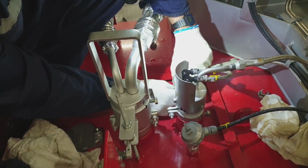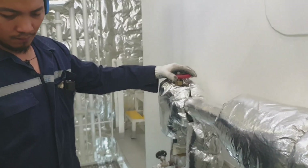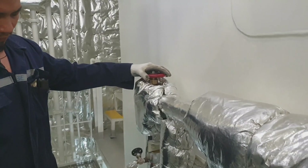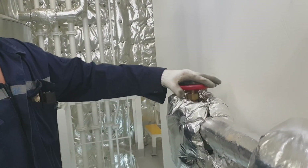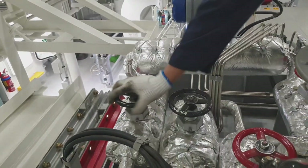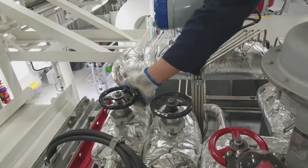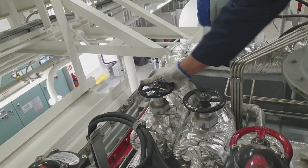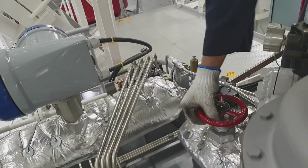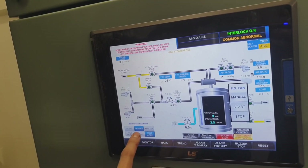Just clean it with a clean cloth then assemble it back firmly. Now we will test the boiler, so we have to open all the valves that we closed. This is the atomizing steam — open slowly — and this is the inlet of the flow meter, and open also the outlet of the flow meter. Now it's open, and this is the ball valve of the atomizing steam and the fuel.